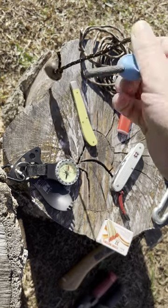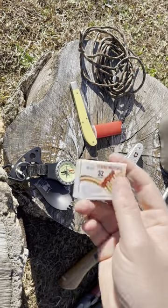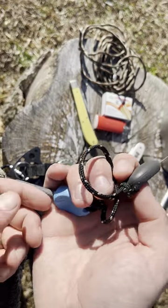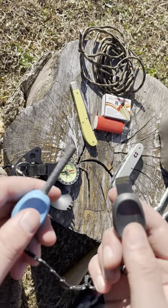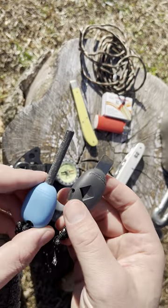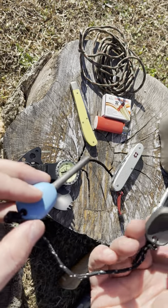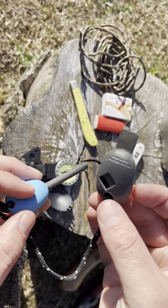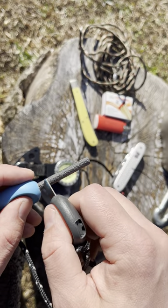You could use a lighter or matches — both very inexpensive, a dollar or less each — but this is what I like to bring at all times. This is a Light My Fire fire steel, made in Sweden. Another great piece of kit, not very expensive — when I bought it, it was about twelve or fifteen dollars. You get your ferro rod and striker. The striker has a built-in whistle that's pretty loud, and it's super ergonomic, lightweight, and can get your fire started pretty easily.